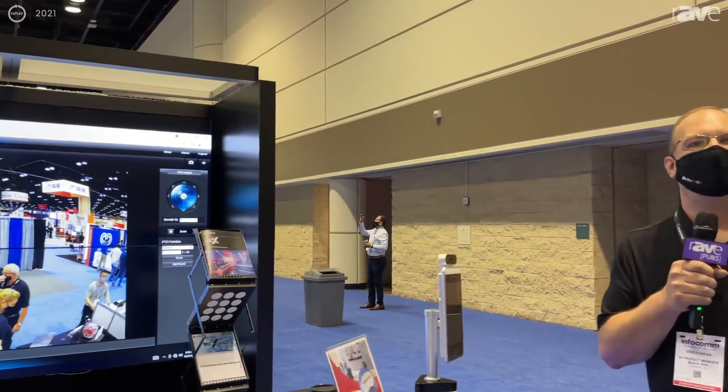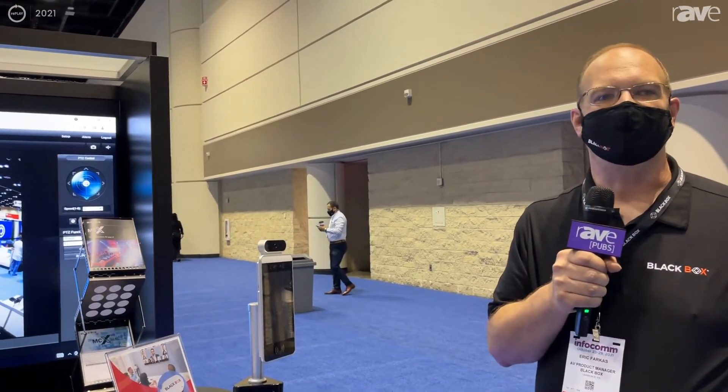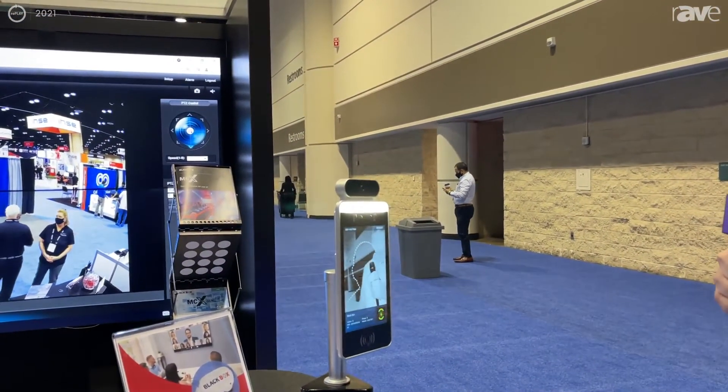Hi, I'm Eric Farkas, Product Manager with Black Box Corporation. I'm going to talk to you quick about our BDS-8 Temperature Sensing Kiosk. The kiosk is sitting here on the corner of our booth — you can come over and see it.